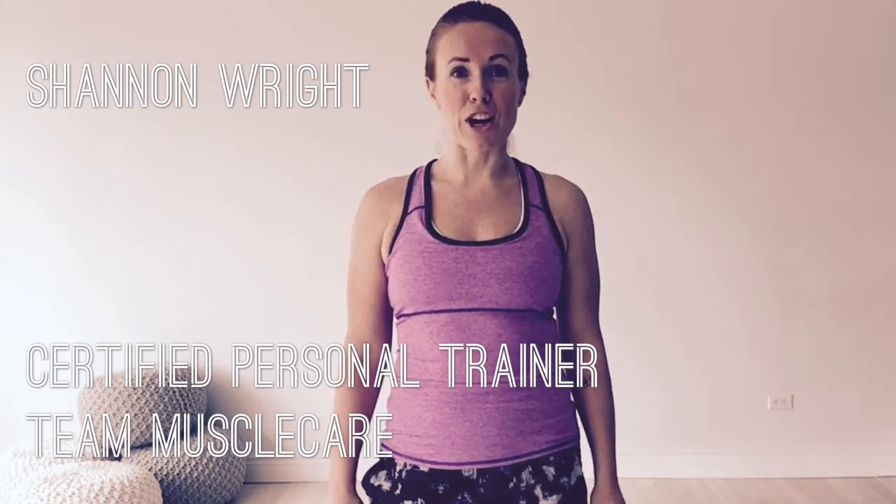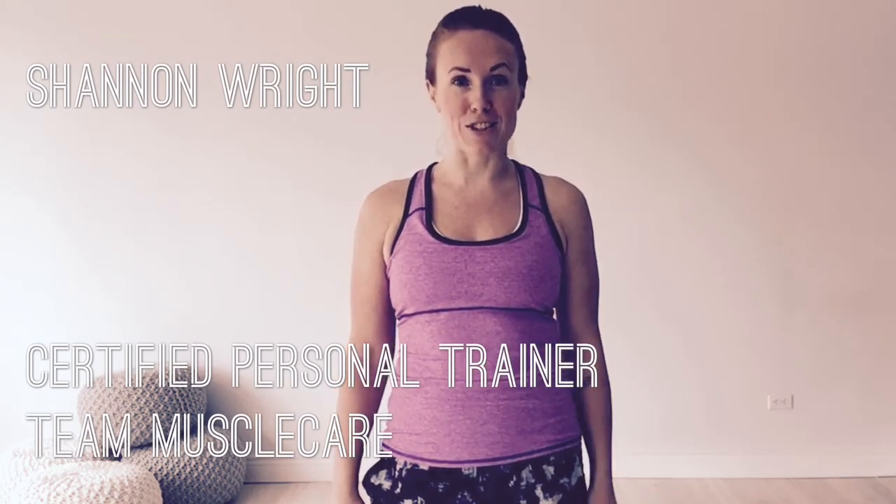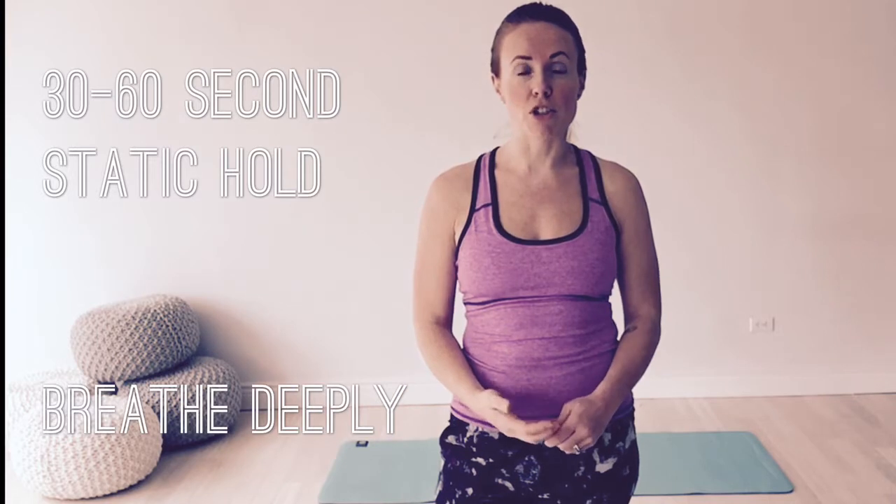Team Muscle Care wanted to share our top five cycling stretches to keep your muscles healthy and relaxed during the Jack Ride. To stretch effectively, we'd love for you to hold your posture for about 30 to 60 seconds minimum, or until you feel that stretch release. Holding it in a static or still posture is really important. If you feel any pain or discomfort, especially a sharp pain, stop doing that stretch right away. Move on to the next and call your RMT or chiropractor — they'll be able to help you.